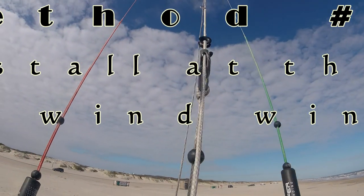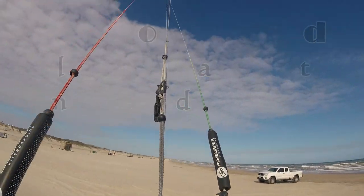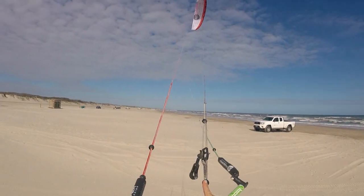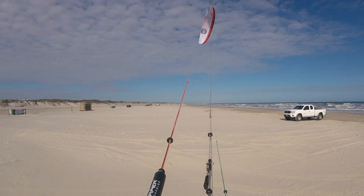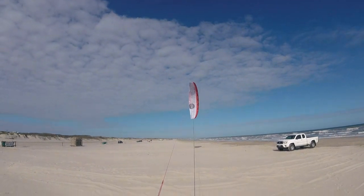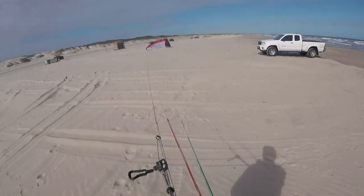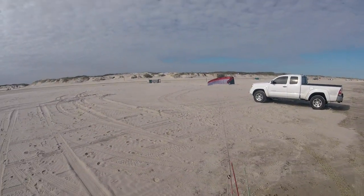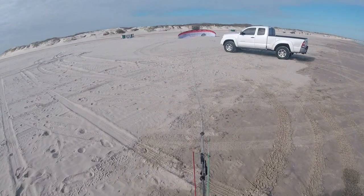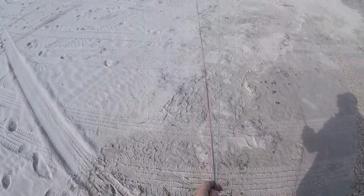Method number two is the one I use most frequently. You bring the kite to the edge of the wind window and basically back stall it there. This way, you get a little bit less pull from the kite when it falls into the power zone and it's more manageable. Once the kite is sitting at the wind window and not doing anything strange, you can go ahead and back stall the kite. As you back stall the kite, you also run very quickly upwind of the kite. You do this so the kite doesn't move — you move instead. Having the kite swipe across the ground can damage it and cause snags and problems. Once the kite is sitting the way you want, you can run up the lines and secure it.